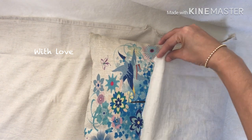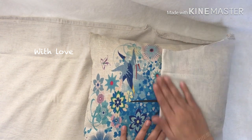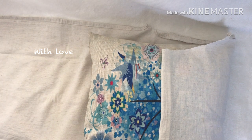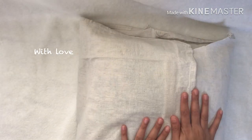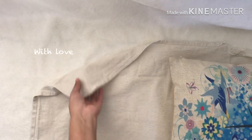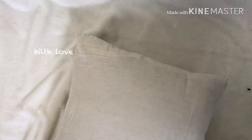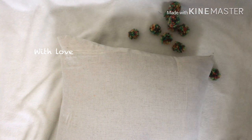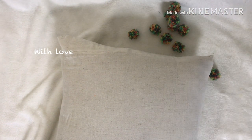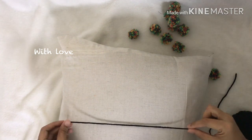I will cut the two sides of the back. I have to cut a little bit of pom-pom — cutting a string in black color to make a pom-pom decoration.